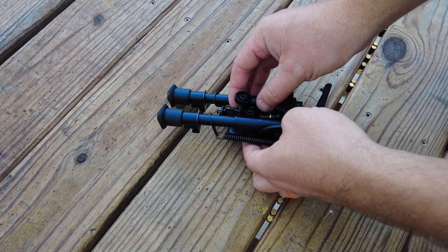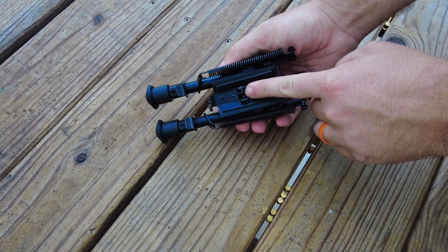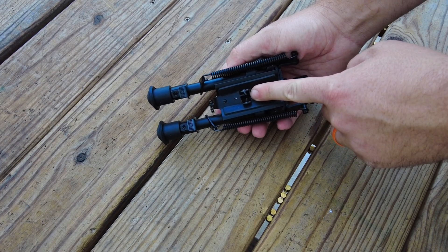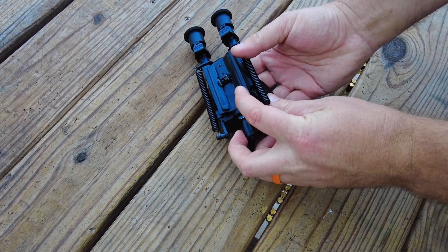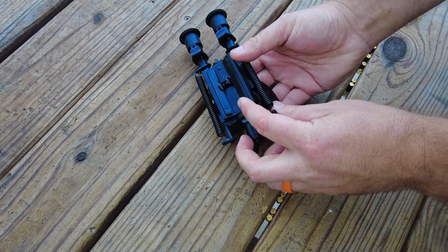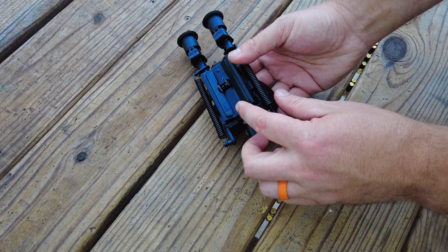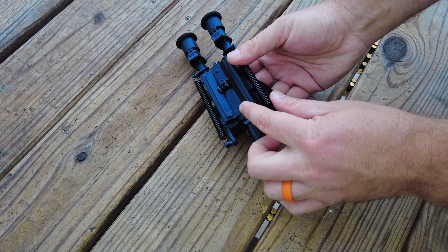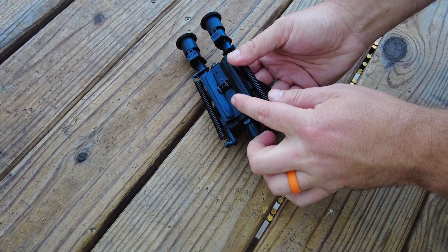Looking at some of the features again: underneath, these are the bars and teeth that are going to engage on your swivel stud and the adapter provided. On the side, you have these pads. These pads right here are going to make sure that it doesn't damage the rifle, the stock, or whatever you're putting it on. It's going to press on there instead of squeezing metal against wood or composite — it'll have this pad against it. It also ensures that it doesn't move around on you because this is very grippy material.